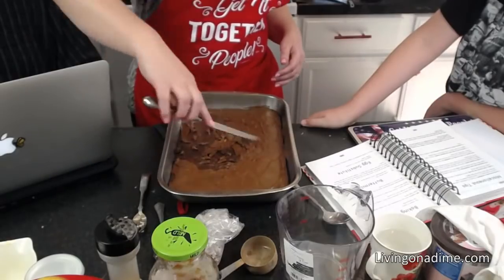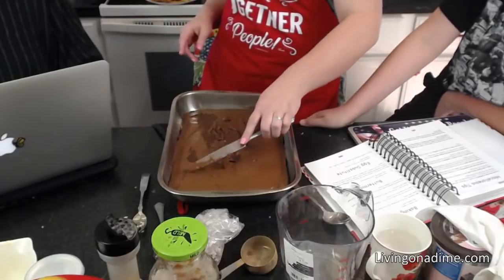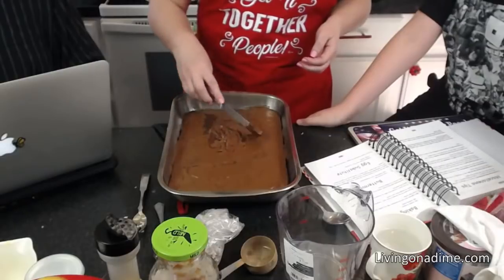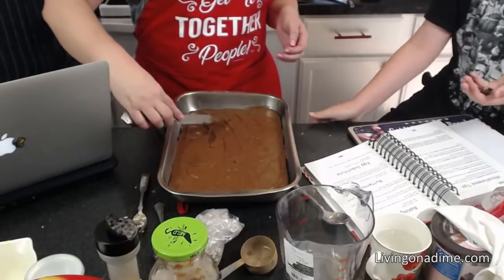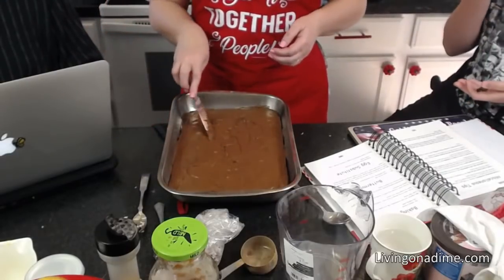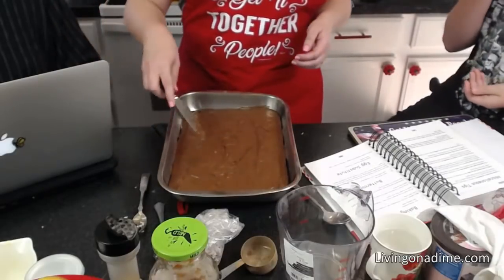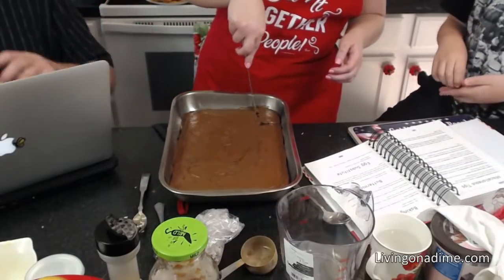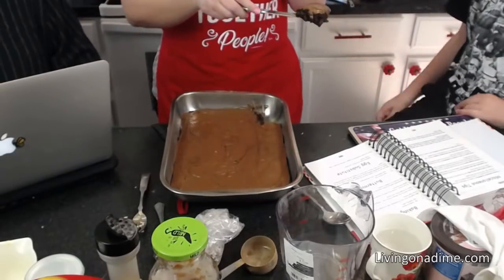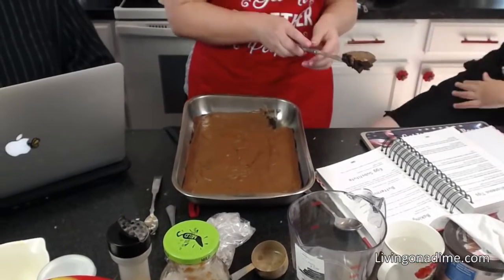Caramel on hot brownies sounds amazing — just spread it as the chocolate chips melt. Kathy mentioned now is the time to refinance a mortgage. We're very close to being able to pay cash for the new house, since our current home has gone up in value and houses in the Springs area are apparently cheaper than here.